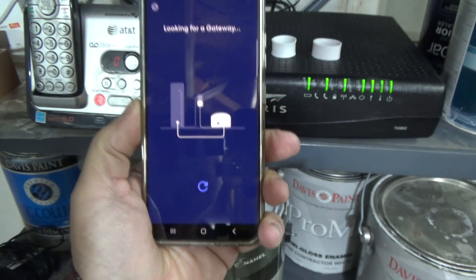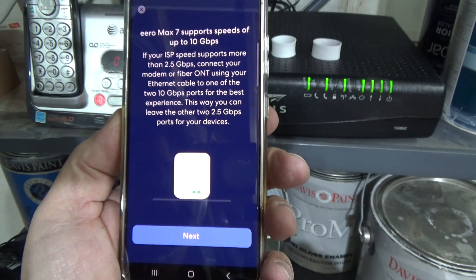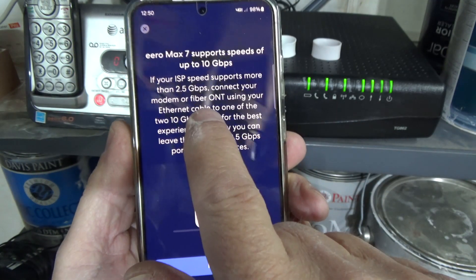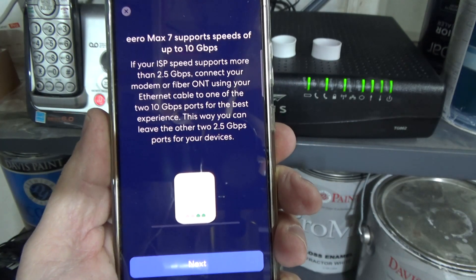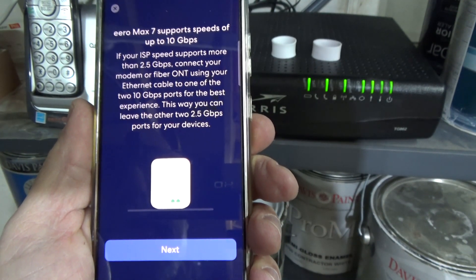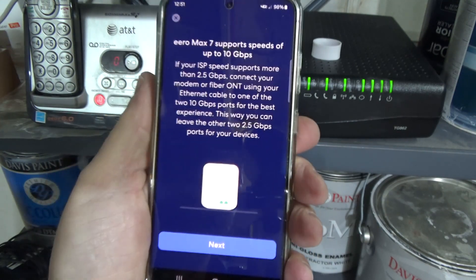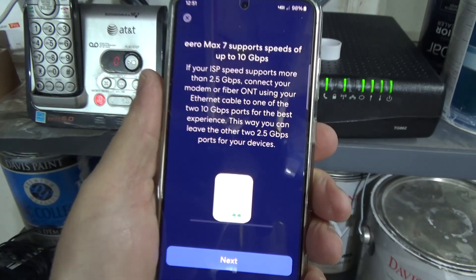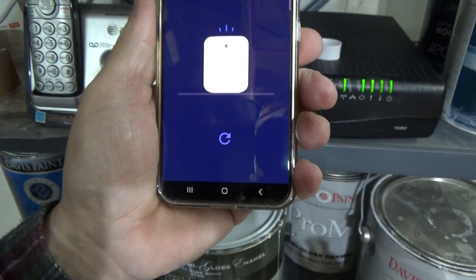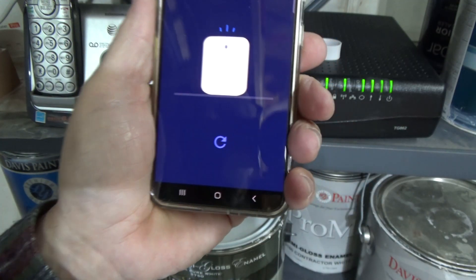I can see a light — I need to allow my phone to find it. It found the gateway. It says to connect to one of the two 10-gigabit ports, which I did. My modem has a 1-gigabit and a 2.5-gigabit port, so I plugged the Eero into the 2.5 port. Hit Next.